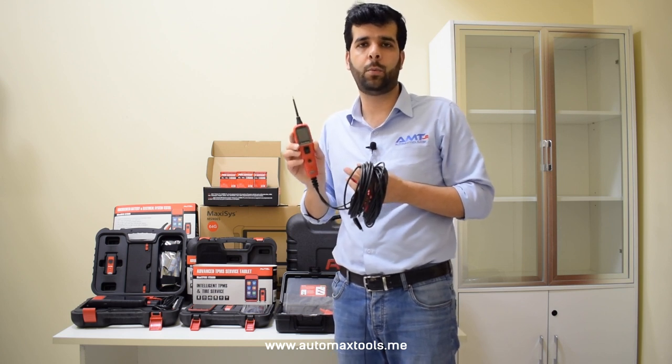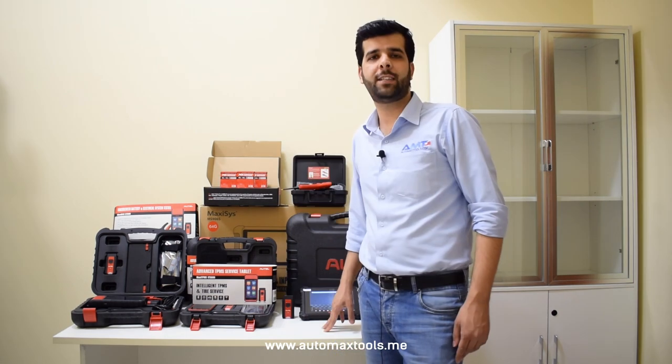Autel has always provided its customers with the latest diagnostic tools and innovative products and plans to increase its product line to facilitate customers. We at Automax Tools, being the authorized distributor for Autel, don't just sell Autel products — we provide after-sales support and free training to customers who are looking to increase their workshop capabilities or start a new workshop.